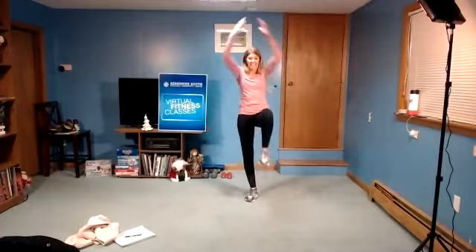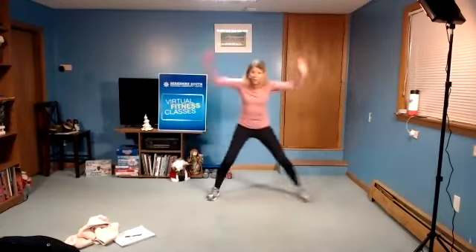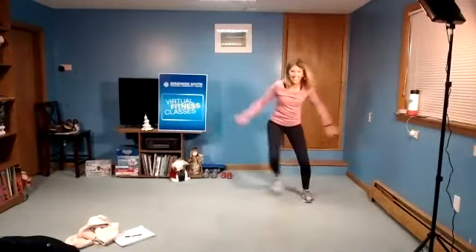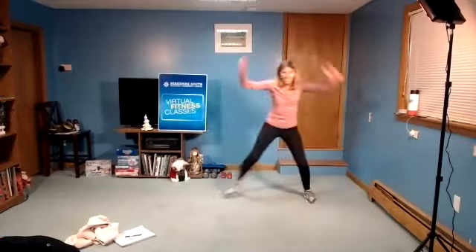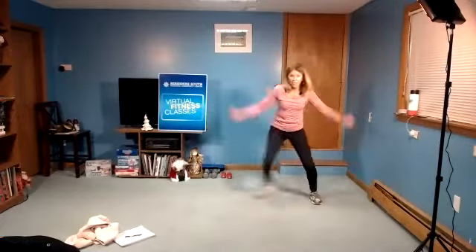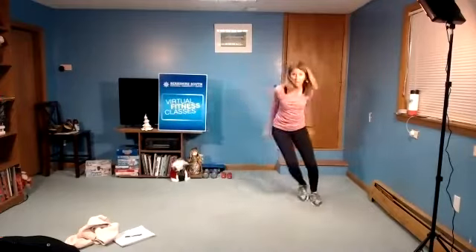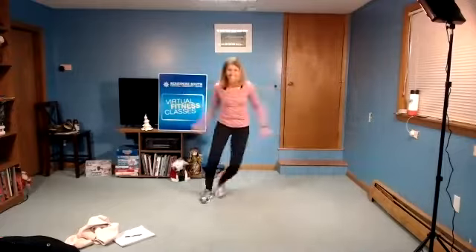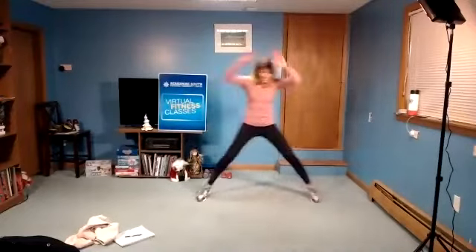Nice. March out wide, step together. Descent maybe a little bit lower, squeezing up a little bit higher, or all the way up and pulled down. Nice. Four, three, two, maybe a little quicker. Push side to side. Push, push, push, push. Eight, six, five, four, three, two, and march.